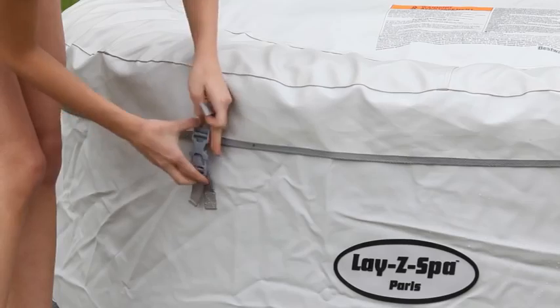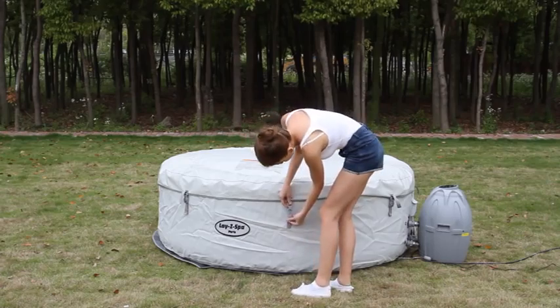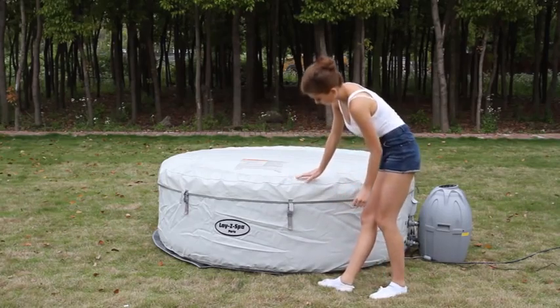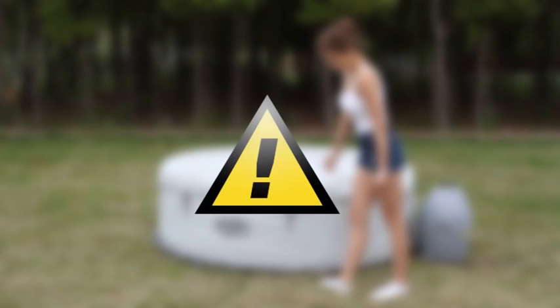Lastly, place the cover on the Lazy Spa. Attach it using the double lock safety clips and tighten the straps. Warning: water attracts children. Always securely attach the spa cover after each use to prevent children from accessing the spa while unsupervised. Make sure the double lock safety clips have been properly fastened and tighten the straps. Please note that the spa cover is not a substitute for adult supervision — children must be supervised around the spa at all times.